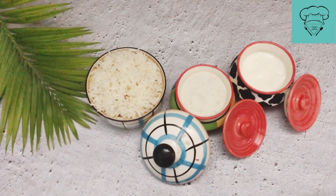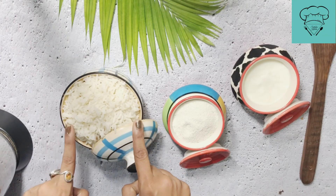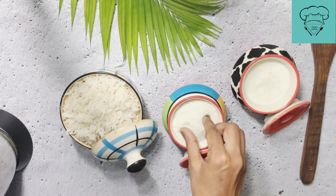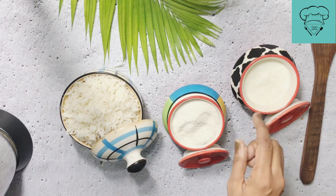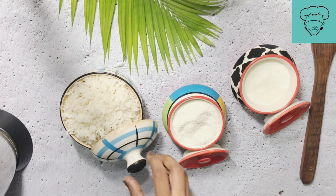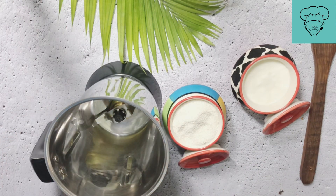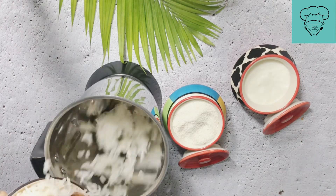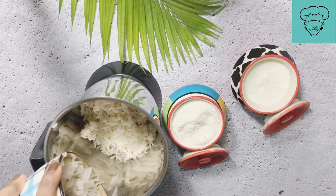So always keep the ratio in mind. I have taken 1 cup leftover rice and made half the batter from it. Usually you need to grind the rice to make the batter. So we grind the rice and make a smooth paste ready. We grind the rice well.